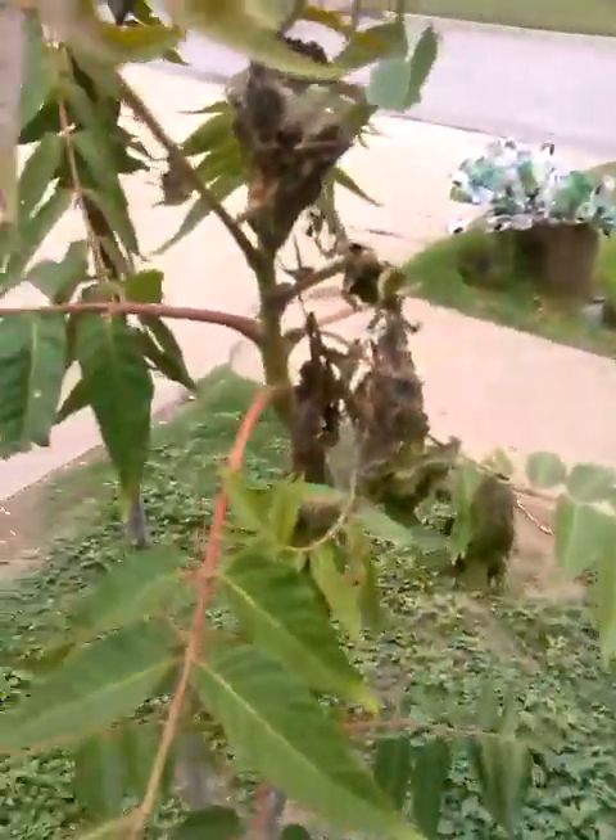Found some more over here. The way to get rid of those is to get Dawn soap, mix it with some water, and spray it. It won't hurt the tree, but it will kill the worm, and you won't have any more webs. Hopefully it's just in these.